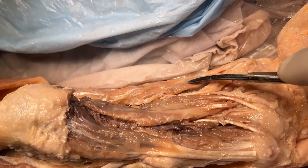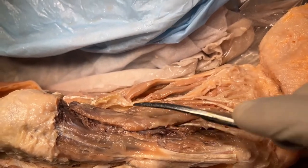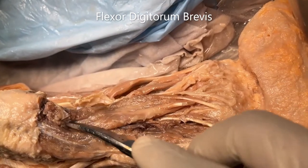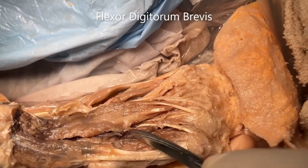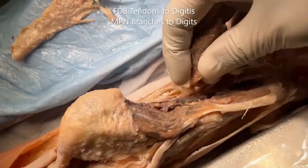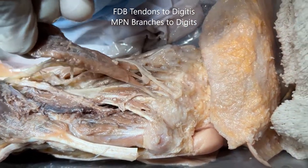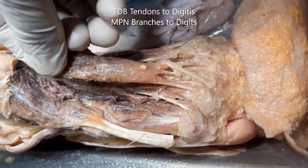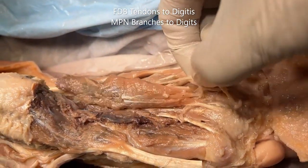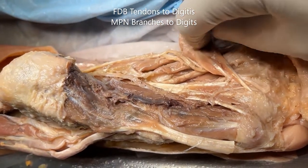The third muscle in the superficial layer one compartment is this middle one here, which we have also cut at the origin. This is the flexor digitorum brevis. Lifting it up, we can see its tendons going to the respective digits, and along with that we can see the branches of the medial plantar nerve, which I mentioned just a little while back.